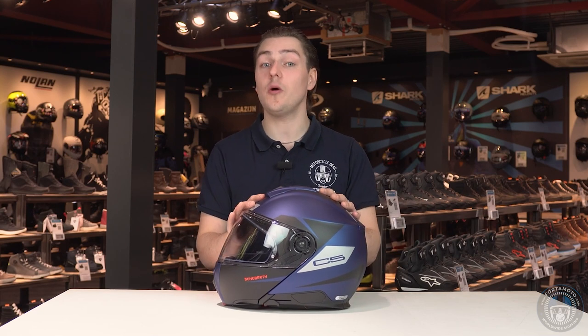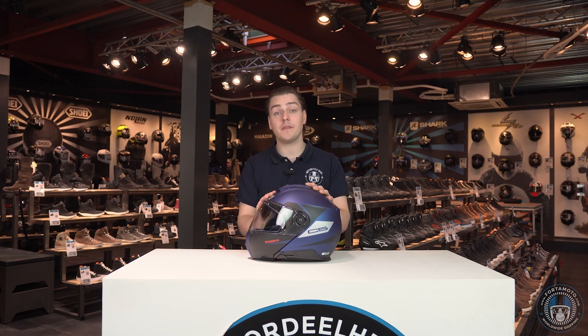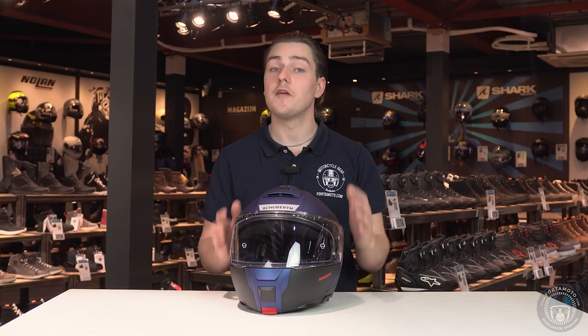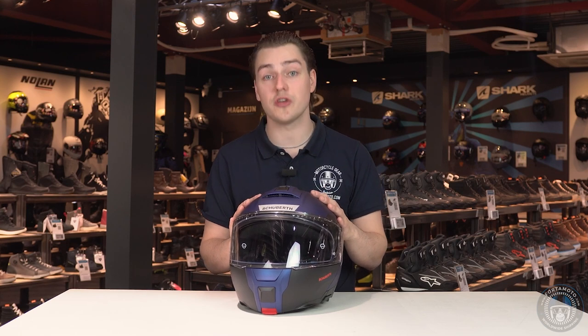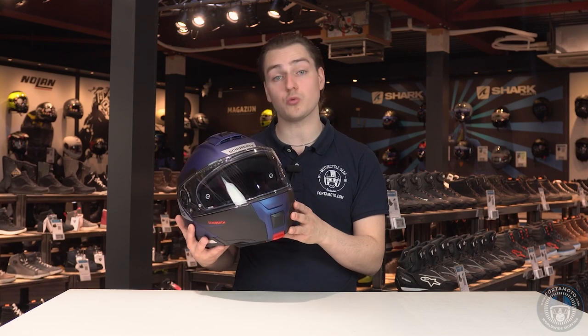Compared to the C4, the helmet seems to have gotten more compact again. I personally think this helmet looks like a combination between the Schuberth C4 and the Nolan N105, which is quite a compliment as both of those lids are nice looking. The German helmet manufacturer has chosen to use a large visor with great viewing angles, which is very comfortable while riding.